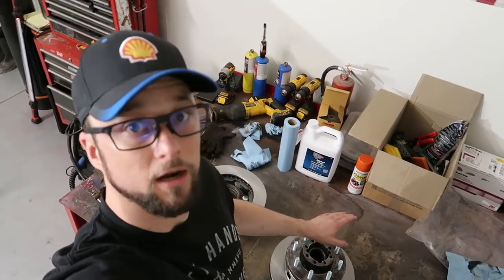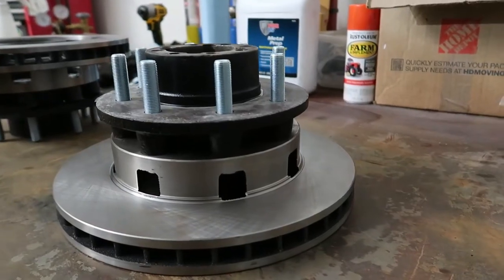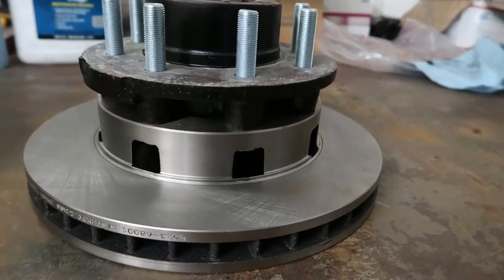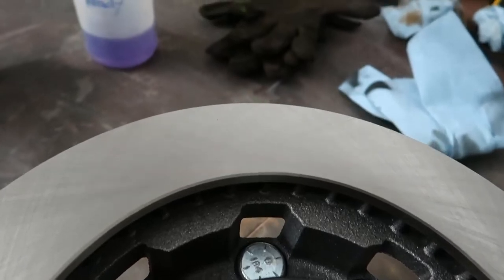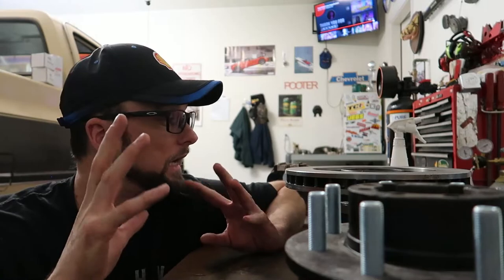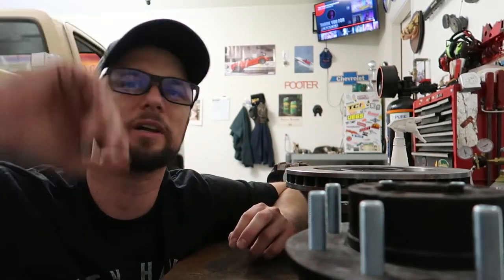It's one week later and we got our hubs and rotors all pressed together — let's give you a closer look. You can see we got the new studs all pressed in, the new rotors are pressed onto the hubs, and the hubs are looking great with their fresh new paint. This part is done — I pretty much just have to put these aside now.